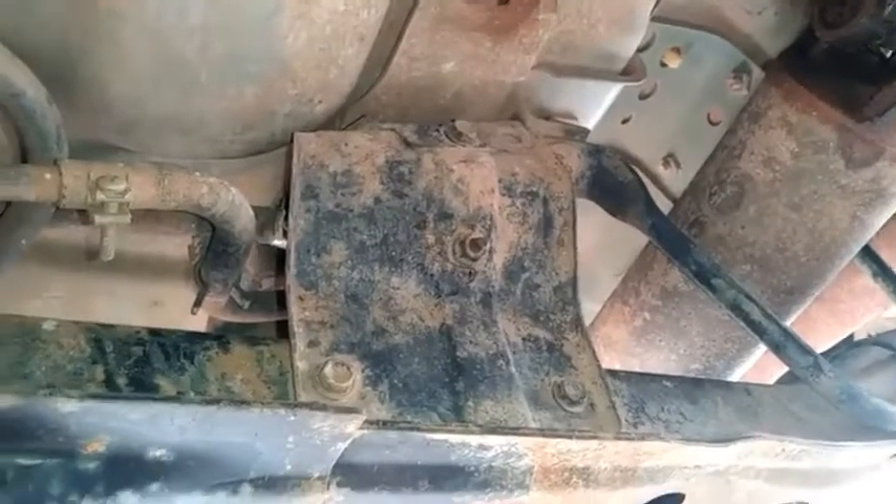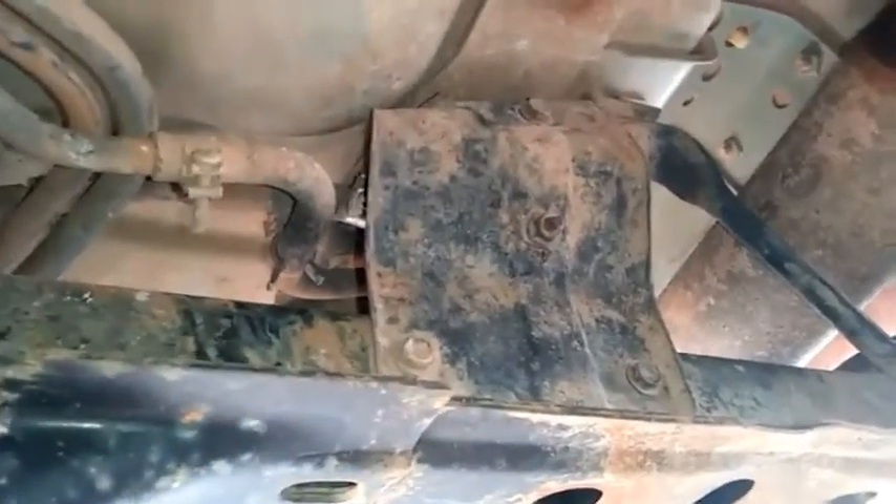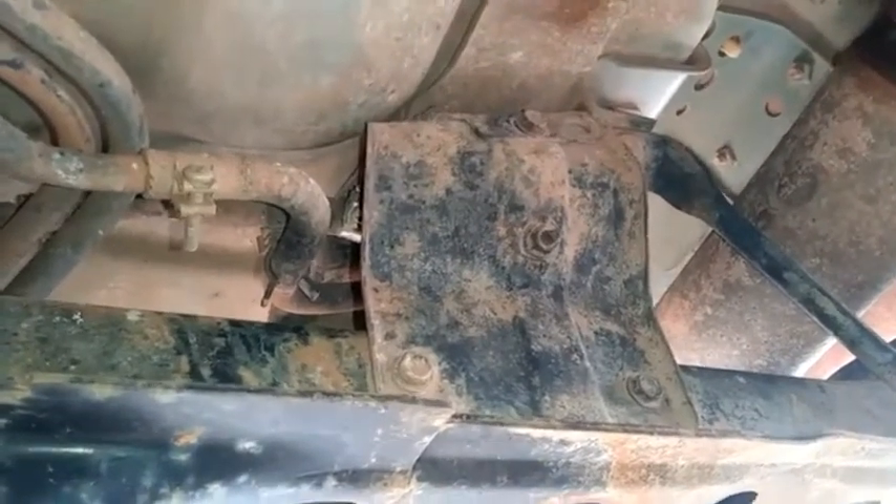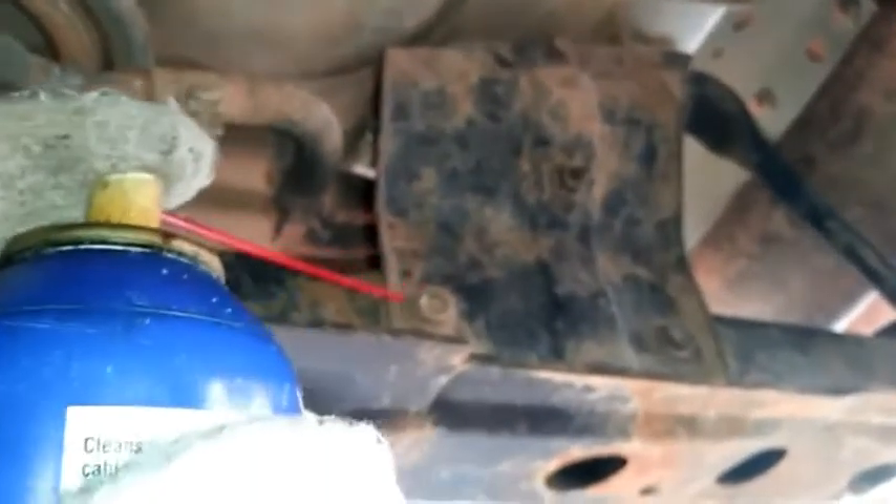Here is where we're going to replace the fuel filter, or service it. But first we want to put some lube on the bolts that hold the filter and its bracket in place.